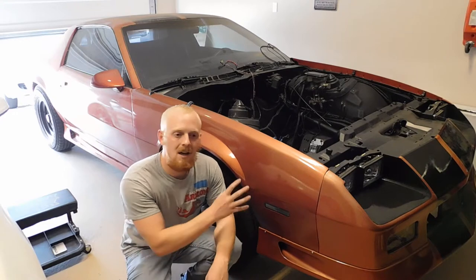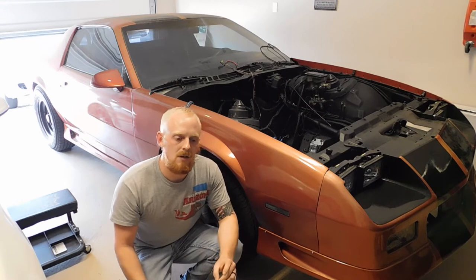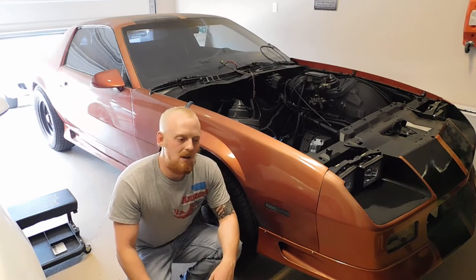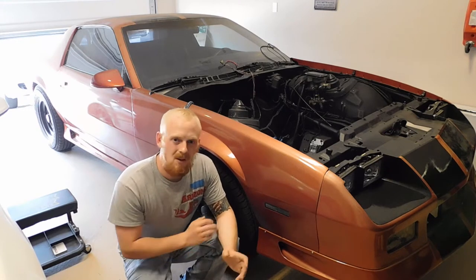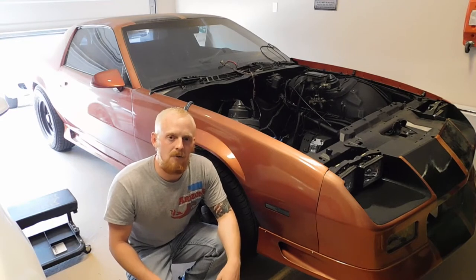But today we're just going to be focusing on this because it's very simple, and you'll get the basic understanding of the components and how they operate, and you'll have a better idea of how to find the noise. The first thing you want to do, whether this is your vehicle or your customer's vehicle, is take it for a test drive.